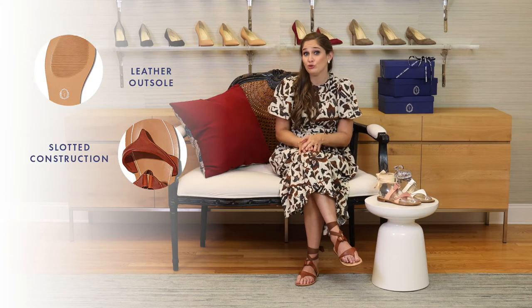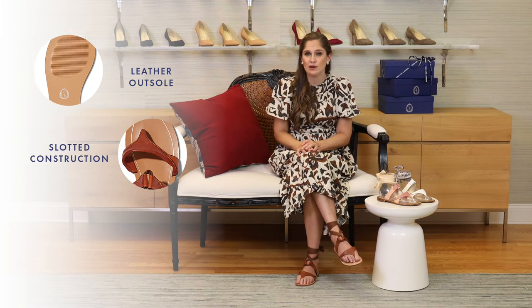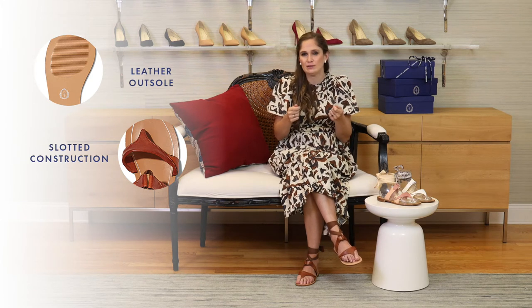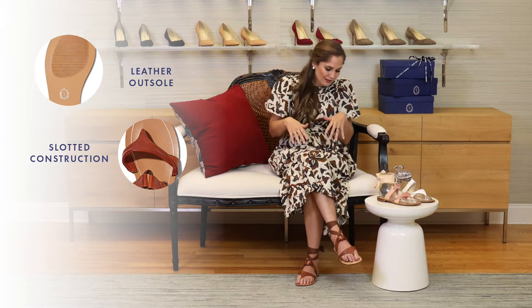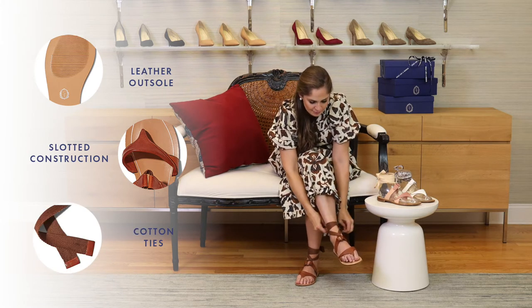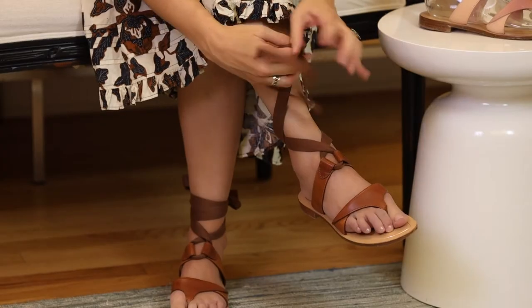What I love about this shoe is that it holds your foot really well. In the past when I wore gladiator sandals, I always felt like if it was a leather tie it didn't really hold my foot perfectly — it always slid down or cut into my leg. What I love about these is not only are they a super soft cotton tie, but they give you a lot of support.